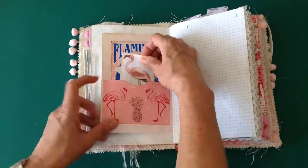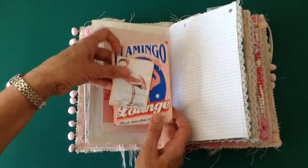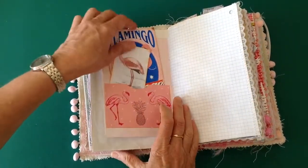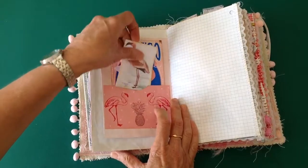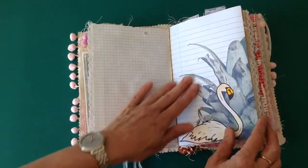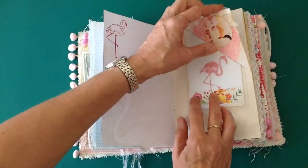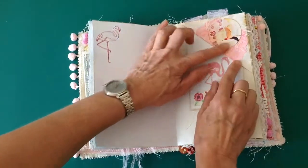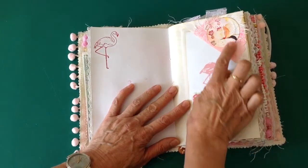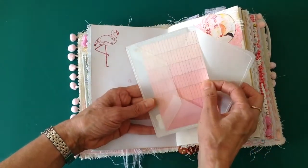And again, there's a little pocket here. The pocket is part of the kit and there's a couple of tags in there as well. Some grid paper with some lace down the edge — again, a page from the kit. There's a tuck spot at the top here that flaps down. These circles are part of the kit and they're really useful, lots of ideas you can use them for. Envelope there with a card in it.